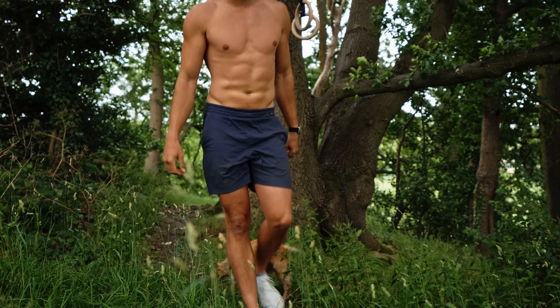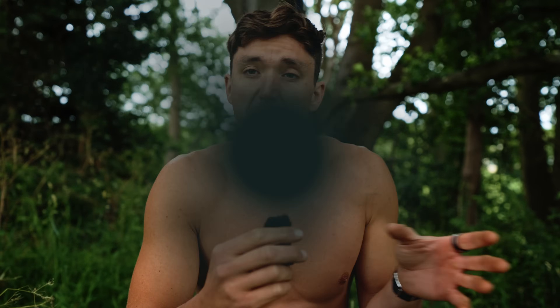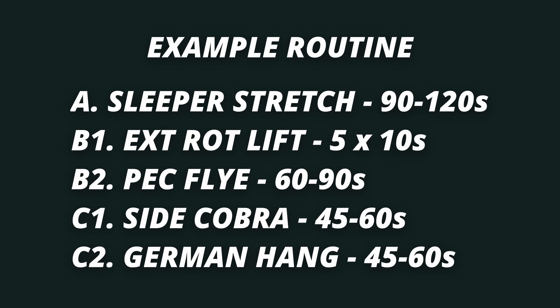Those are the five stretches. I think this is a really solid shoulder flexibility routine that covers everything. You can perform it maybe one, two, or three times per week, doing between two to three sets per exercise, and you're going to see great gains. If you find one that you particularly struggle with, maybe spend a little bit more time on that one and see if you can develop it further.